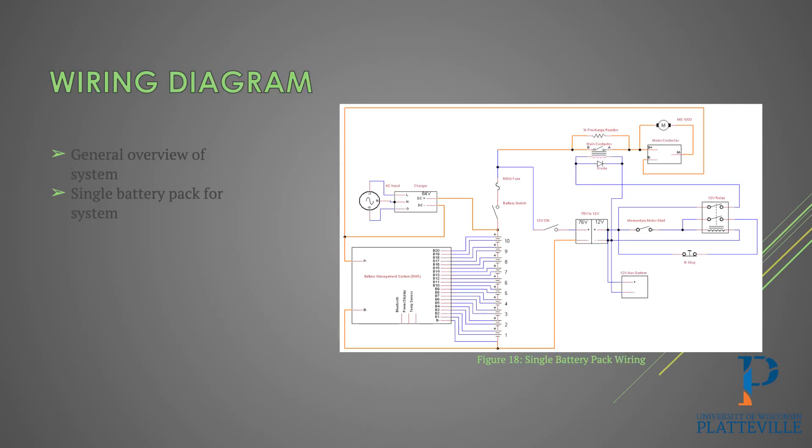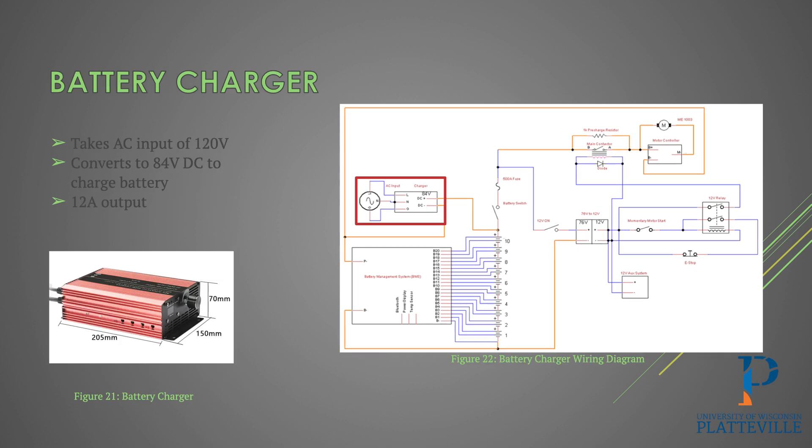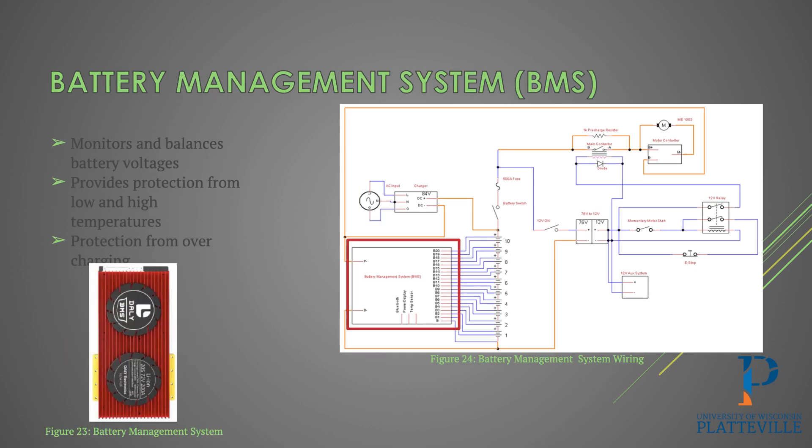While there was a brief camera interruption, the students continued with the overview of the project covering the wiring diagram and specific parts including the DC to DC converter — which is sort of an electronic alternator — the battery charger, and the BMS.